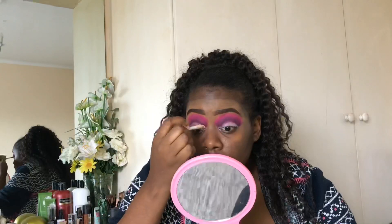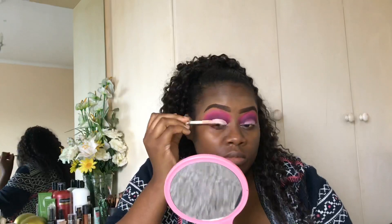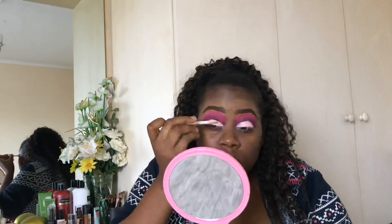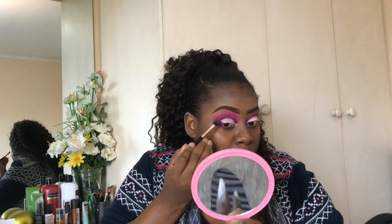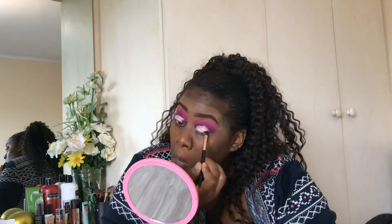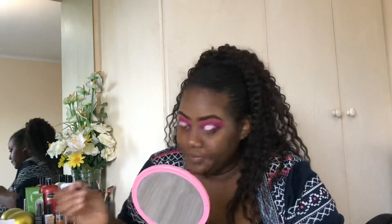Next, we're taking our Makeup Revolution concealer in shade C1 to cut the crease. Cut the whole eyelid on both sides, then let it dry down — not too much, just enough. Then start packing the dark pink into the corner of the crease and onto the inner corner, because we are doing a halo eye, creating a slanted gradient. Repeat on both sides, just a little bit on either side.